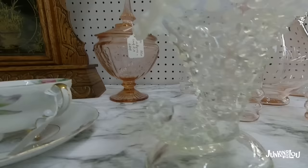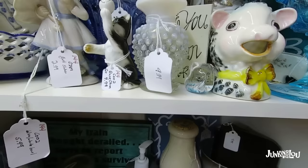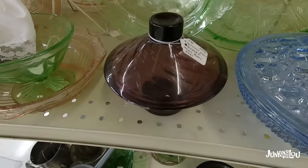And this is a piece of Mayfair Open Rose — it's by the Anchor Hocking Glass Company from 1931 to 1937. That's actually a piece of Depression glass. There's some more Moonstone. And here's a nice set of Depression-era mixing bowls. And here's some more Moonstone that I actually had in my booth.